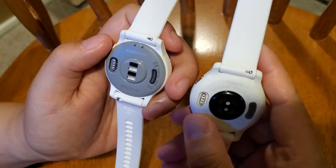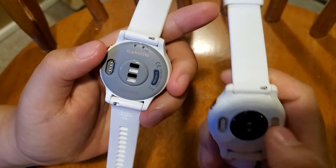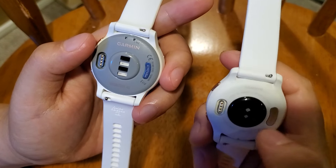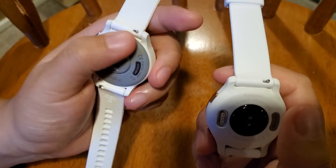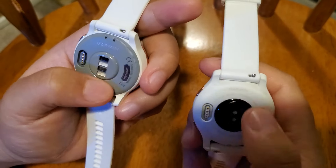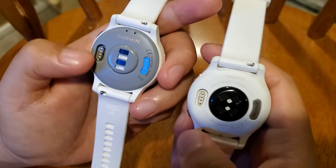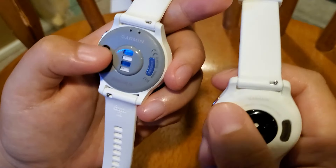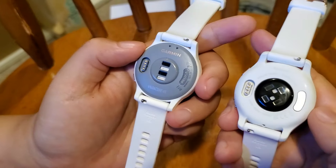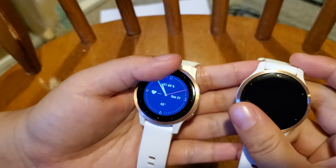On the back, they look slightly different. The white material on the Venue 2 appears to be a stronger material than what's on the Vivoactive 4. The location of their sensors is slightly different, although they use the same kind of sensor. They also use the same charger.